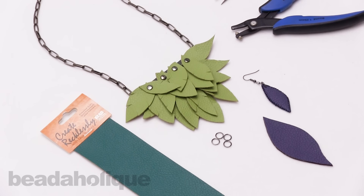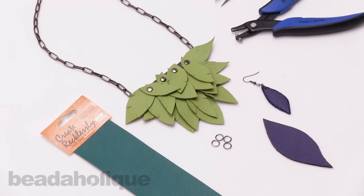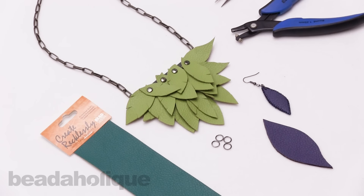Hi, this is Kat with Beadaholique, and in this video I'm going to show you some fun ways to use the Create Recklessly faux leather to create some really interesting leaf designs.